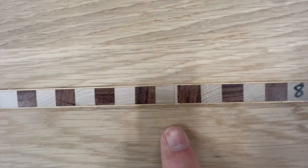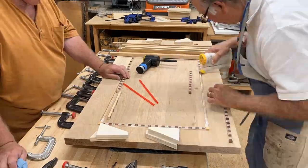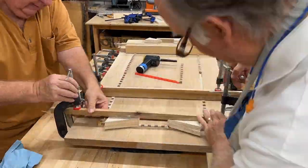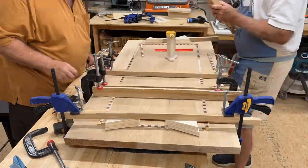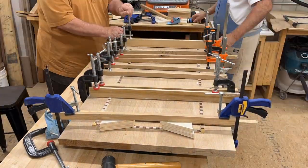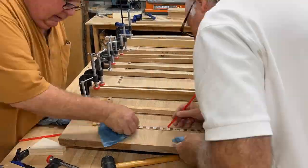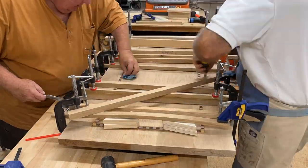We put Tight Bond 3 in because it's a lighter colored glue and gives a longer open time. We put on 20 clamps and 10 cauls to get the whole thing nicely glued up. We clamped everything down, then came back one by one, took off each clamp, cleaned up the glue, and reclamped it all.